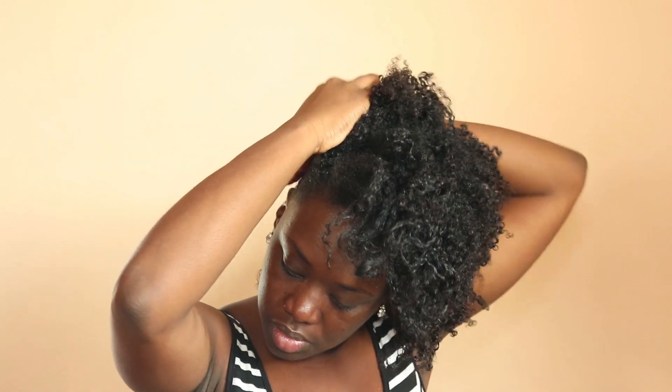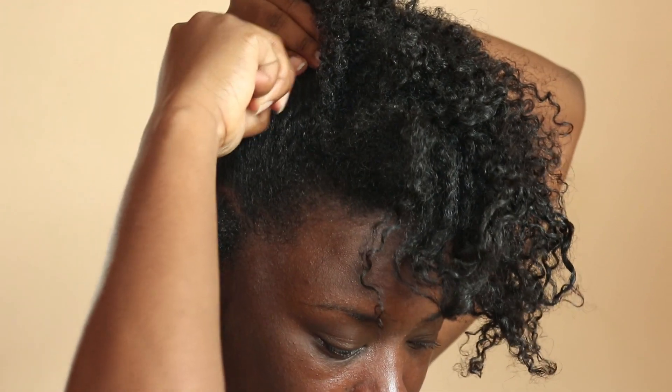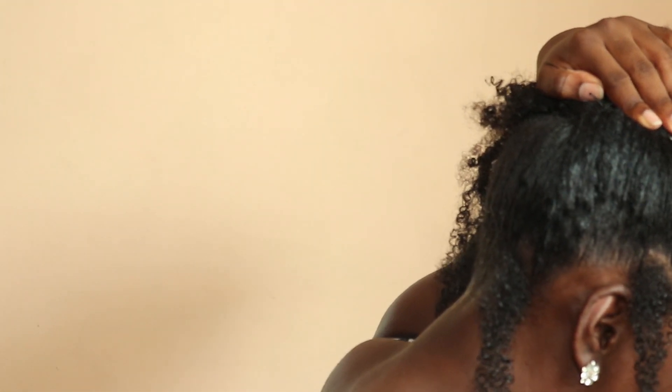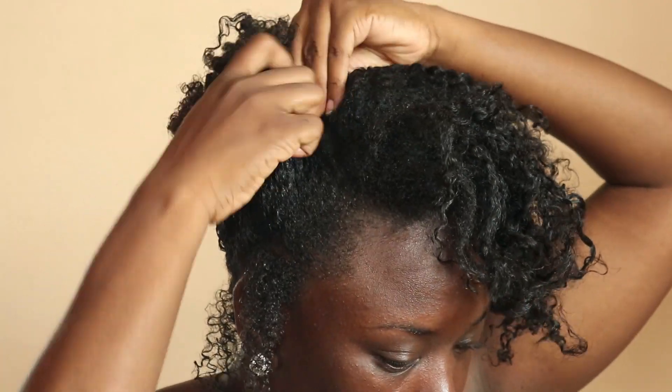I've made a part on the right side of my head, so now I'm taking some gel and gelling back the right side of my hair. I'm going to pull out a tendril on the right side, as you would have seen in the picture. I didn't pull out any on the left side because that's where my bangs will fall. I'm going in with another bobby pin — you're going to need a lot of those — to secure your hair as best you can.